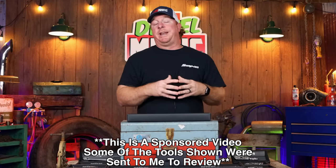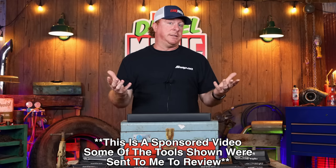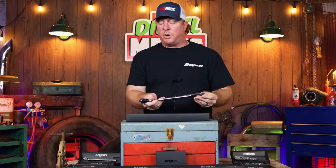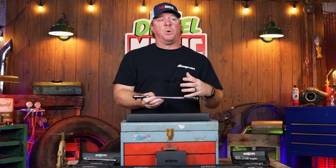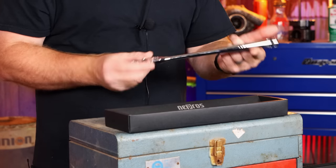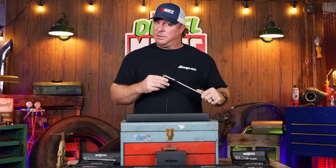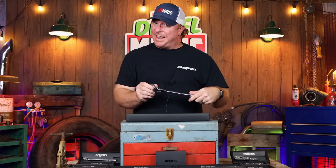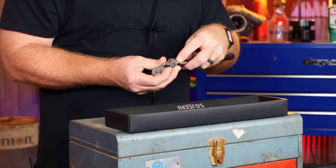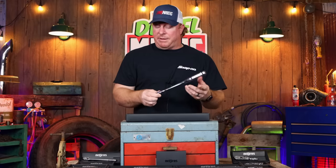We're going to be taking a look at NEPROS's newest line of ratchets — the compact head ratchets that they just released. Now I've done a couple of different videos on the NEPROS ratchets before, so I'm not really gonna focus on stuff I've already covered, like the amazing chrome finish, how well balanced they are, how smooth the action is, and how nice the flex head flexes without getting floppy.